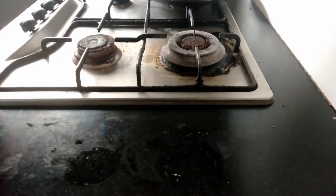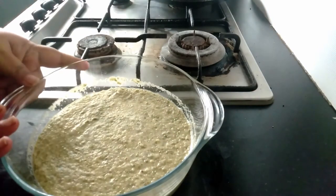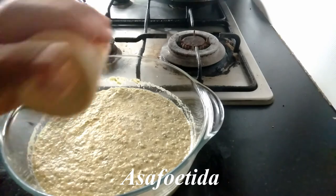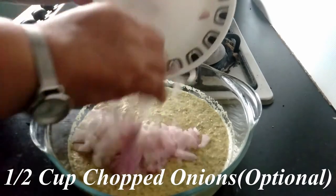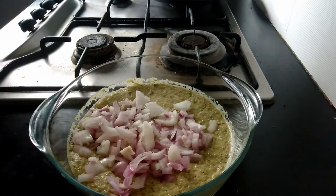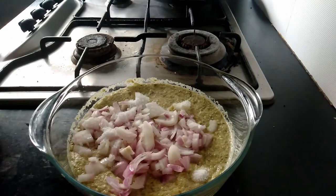The dosas made from this are very healthy. So this is the blended paste. Now we will add some seasoning to this — a little asafoetida or hing powder, some chopped onions (this is optional, if you don't eat onions you can skip this), and just some salt to taste. Mix these well.